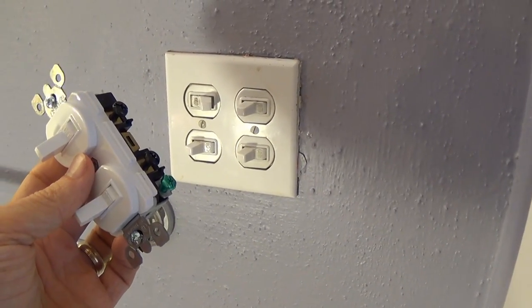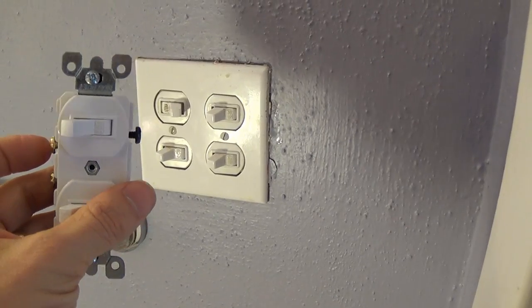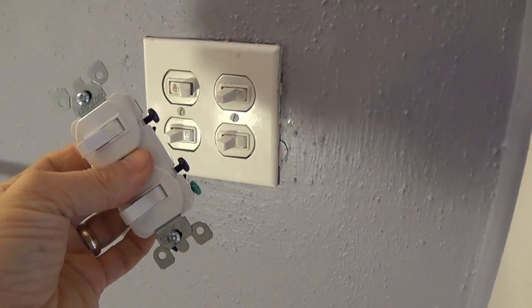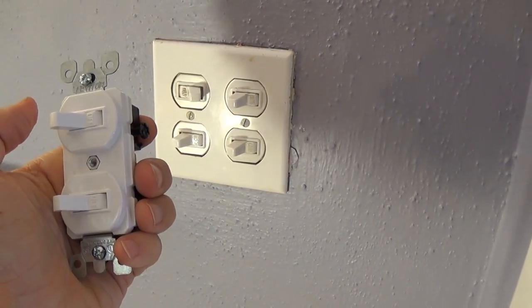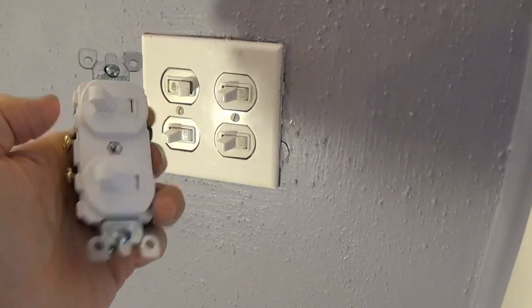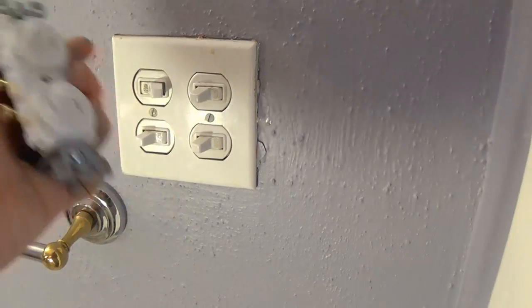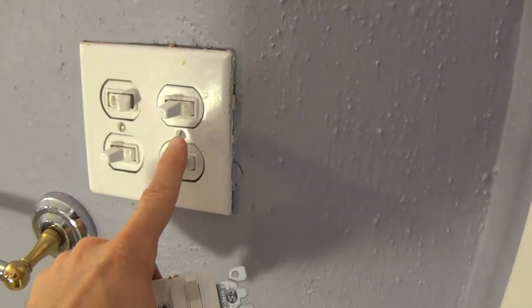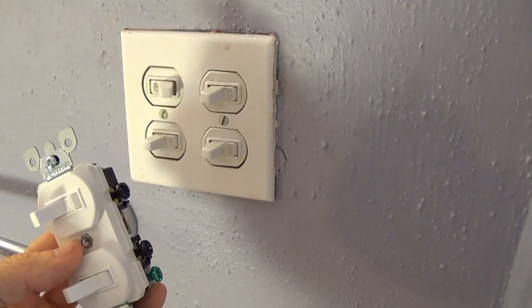The black terminals will typically be connected to your black wire. You usually have black, white, and a green ground wire. The black wires are typically the hot wires; the white wires are the neutral wires. All the white wires will probably be connected together and go directly to your light without going through the switch. The black ones are connected to your switch, and the switch controls the current from the hot wire. The gold ones go to your light.